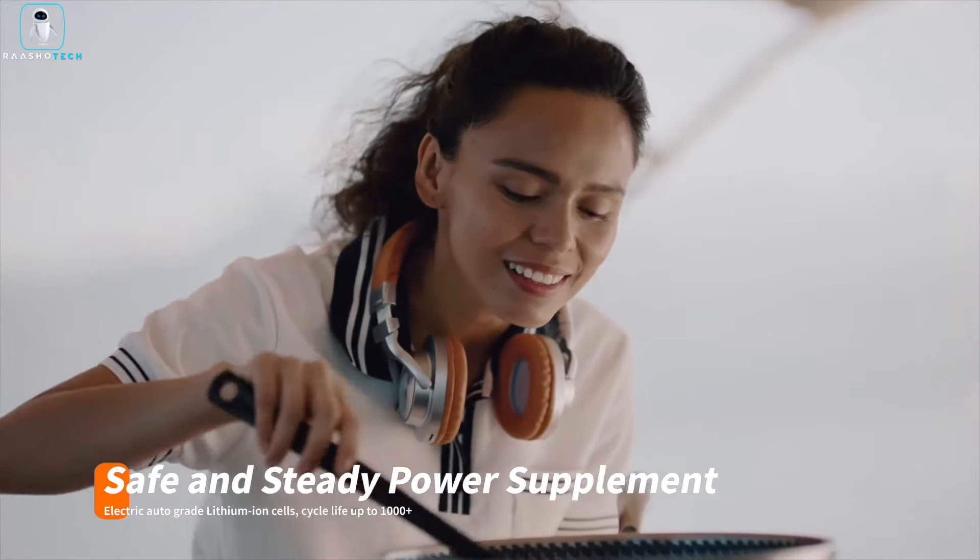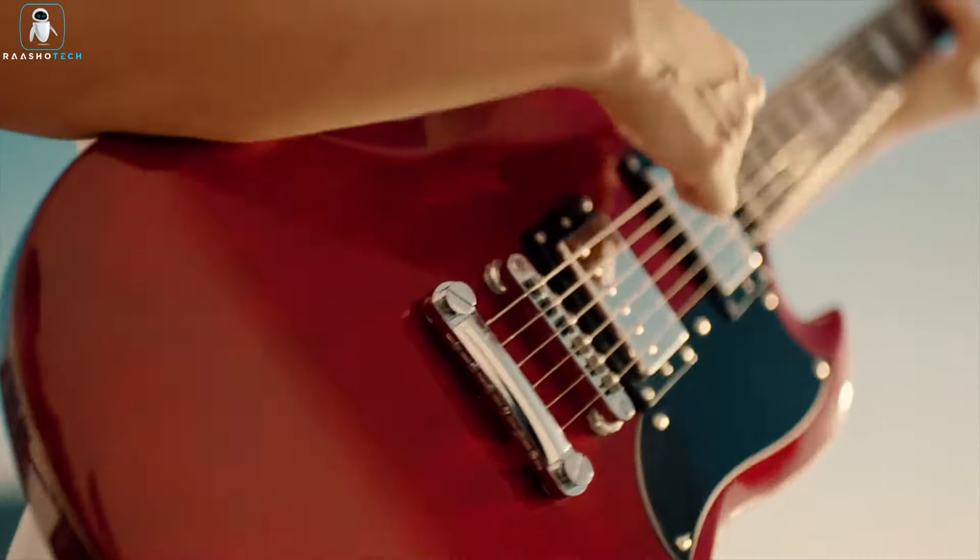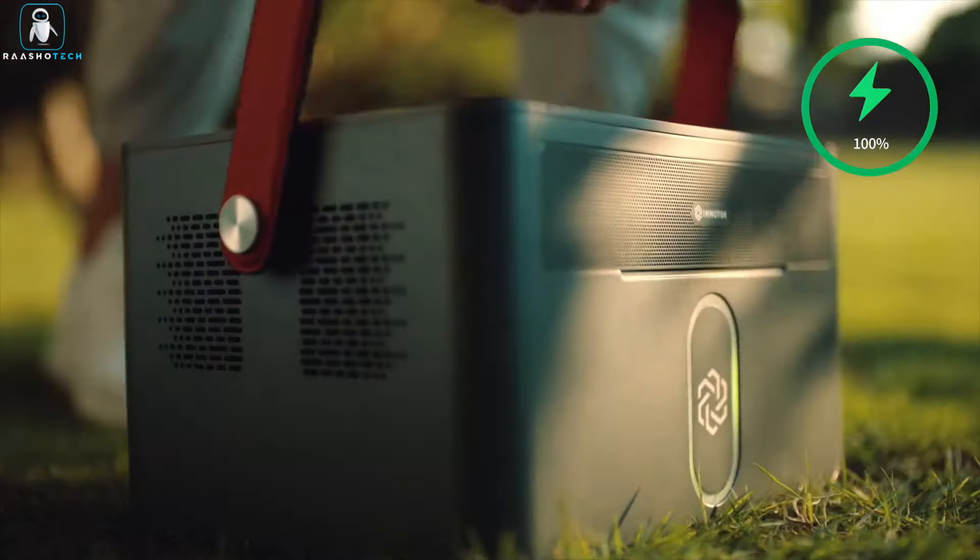It's perfect for camping, road trips, emergencies, and beyond. For ultimate convenience, manage it effortlessly via the Emotor app through Bluetooth, providing real-time monitoring and precise charging insights. Stay powered up wherever your adventures take you.